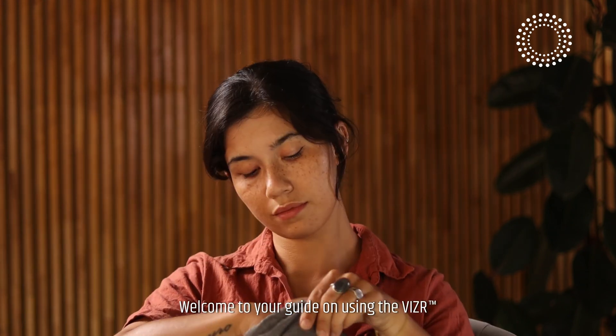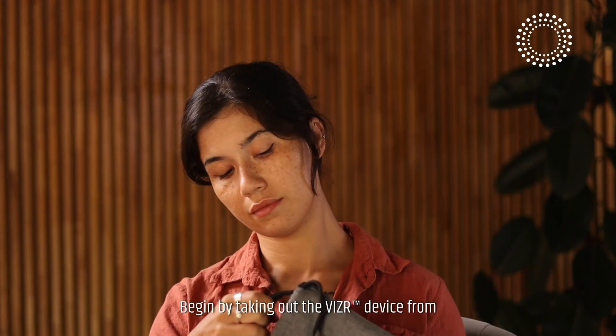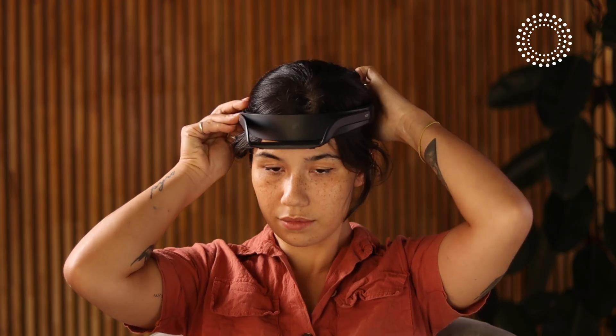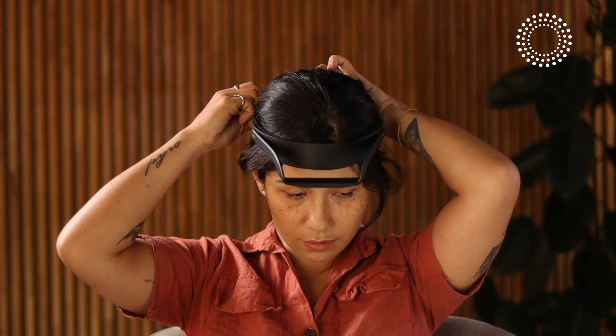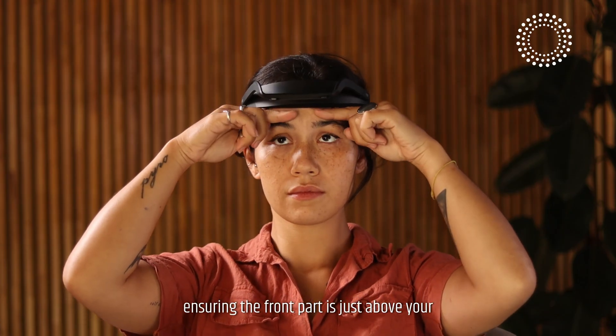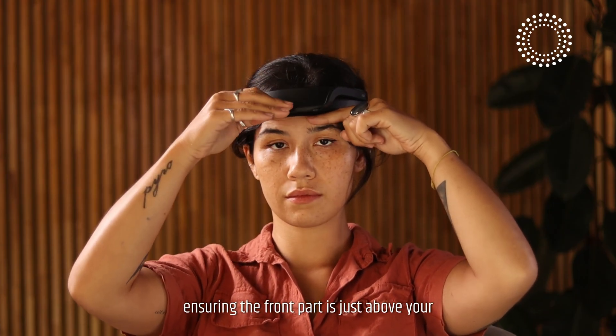Welcome to your guide on using the visor device. Begin by taking out the visor device from its protective bag. Place the headband around your head, ensuring the front part is just above your eyebrows for optimal comfort and efficiency.